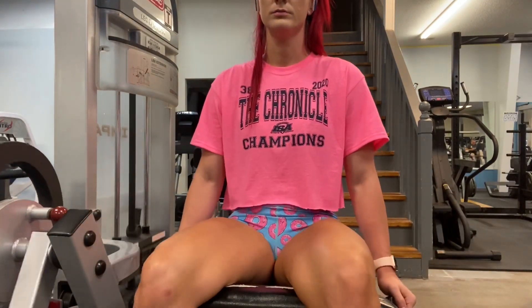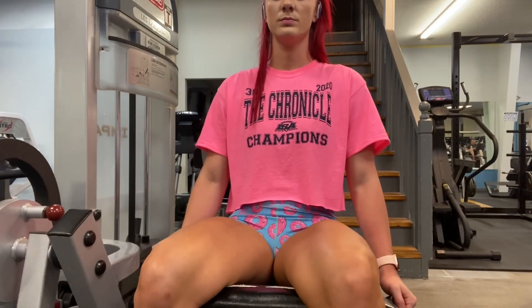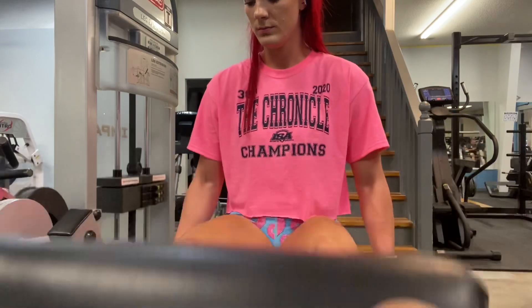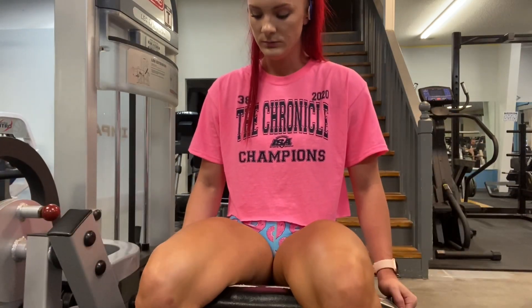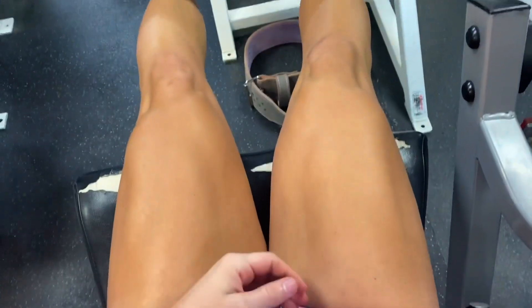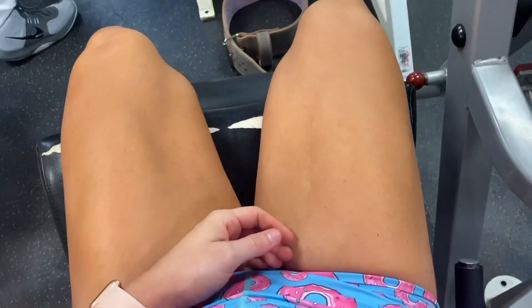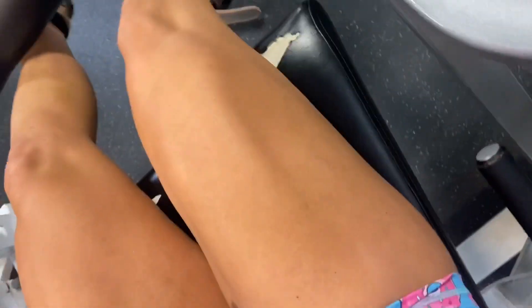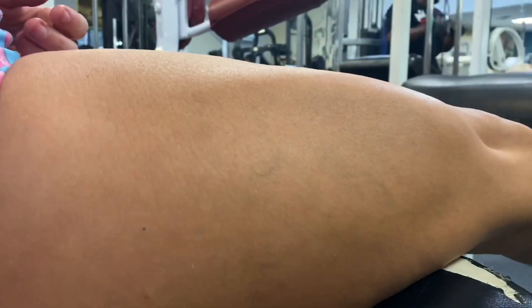So here I'm just doing some leg extensions. I go really light to warm up. I looked over that thing because this machine was definitely messed up on the way down — it was really weird. But as you can see, I just hold it at the top and try to go pretty slow down. And that's how I warm up my quads for leg day.